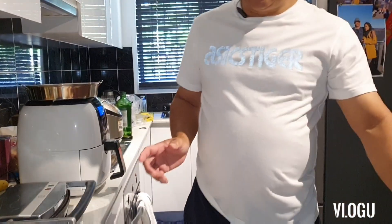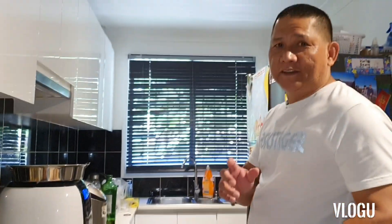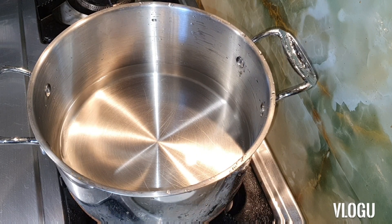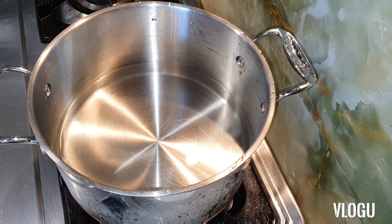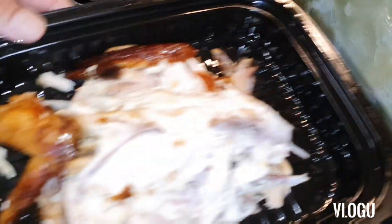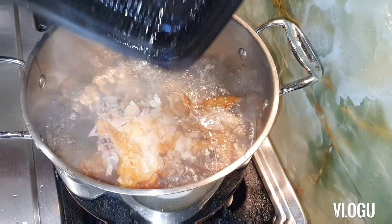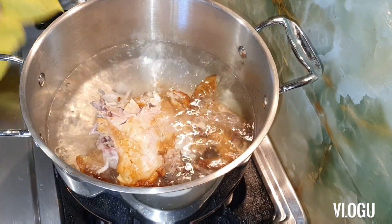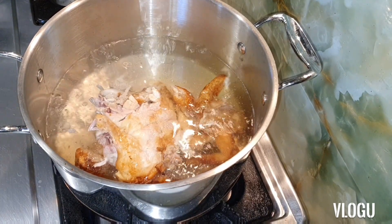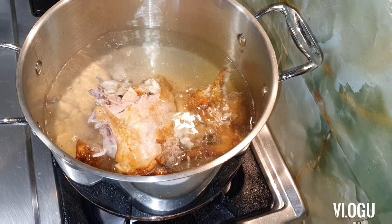Okay, I will boil this now and then I'll come back later. For the soup we need to boil the water first. The water is boiling, I put in the chicken — the leftover bone and wings. Let it boil, put a little pinch of salt.